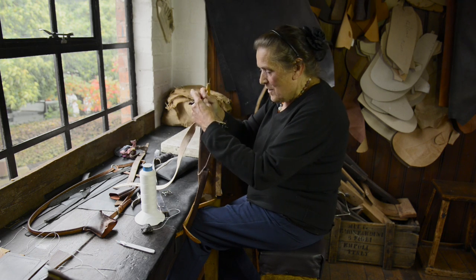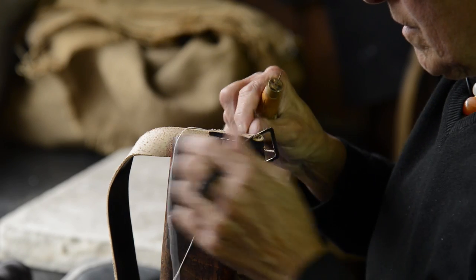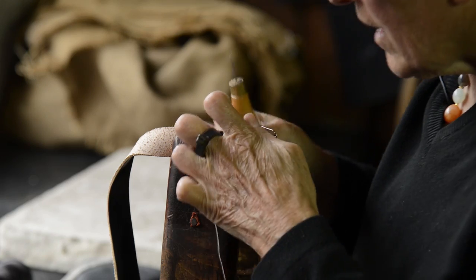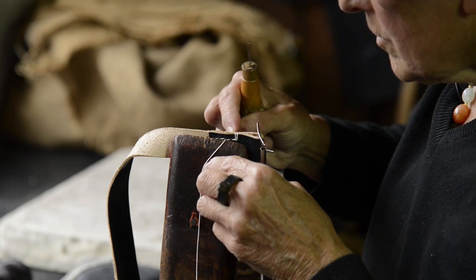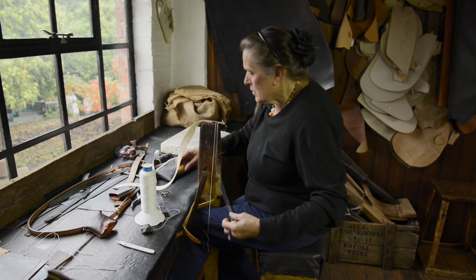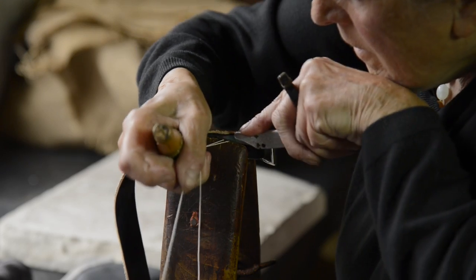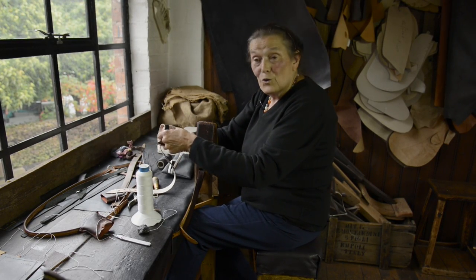And now we're finishing off with a crossover stitch — one, two — and then going back on ourselves through a couple of stitches. Then we use the knife to trim. And we've got our completed collar. All done.